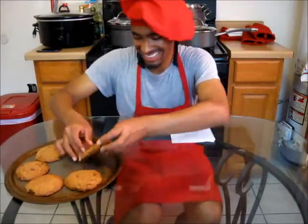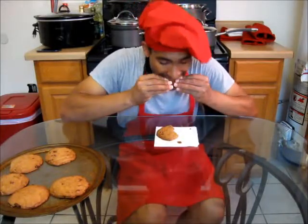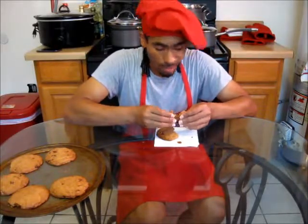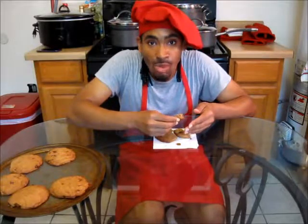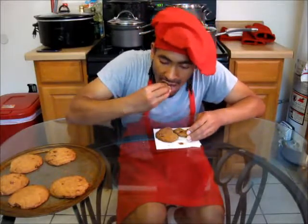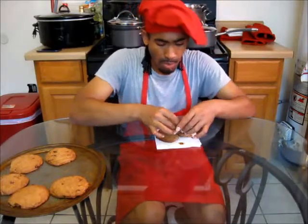Now it's time to take a bite. Oh my goodness, look at that. You can see how this tastes. Mmm, it's good. It's nice. It's a little crunchy. Very good. It's got a nice punch to it, but on the inside it's a little chewy. It's very good. But there you have it — chocolate chip cookies.